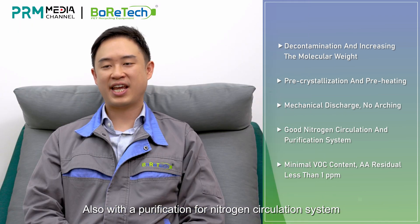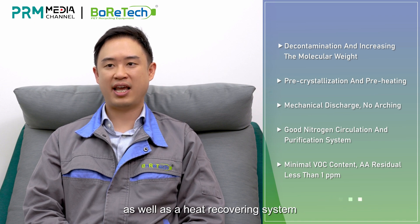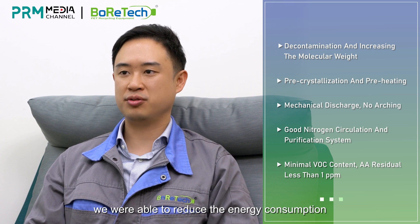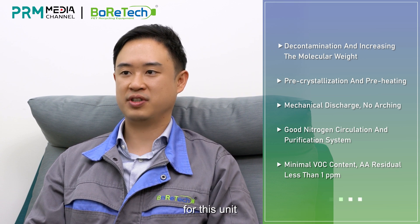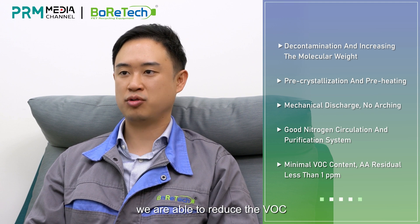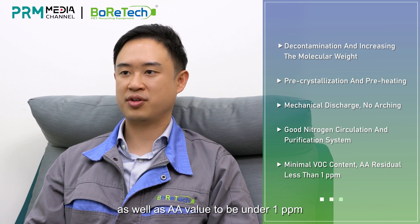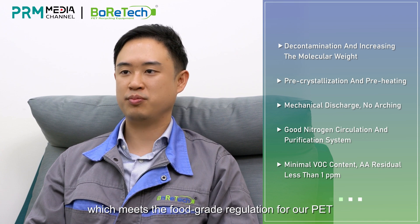Also, with a purification for nitrogen circulation system, as well as a heat recovering system for the pellet cooling, we're able to reduce the energy consumption for this unit. Ultimately, through all the designs, we're able to reduce the VOC as well as the AA value to be under 1 ppm, which meets the food-grade regulation for RPET.